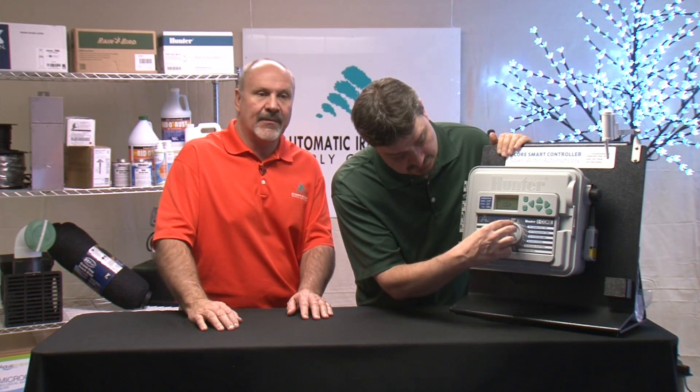You can also connect this controller to the Solar Sync, which will do some automatic adjustments for you. Let's talk about the pump operation. You can turn the pump on and off by zone. So maybe you have 12 zones and the last two zones are drip — you just need the booster pump to run the first 10 zones. Turn the pump off for the last two and you don't need the extra pressure to run the drip zone. So you have the option of programming the pump by station.